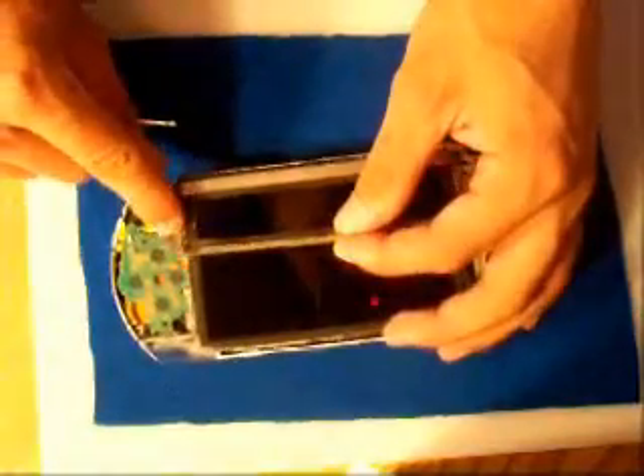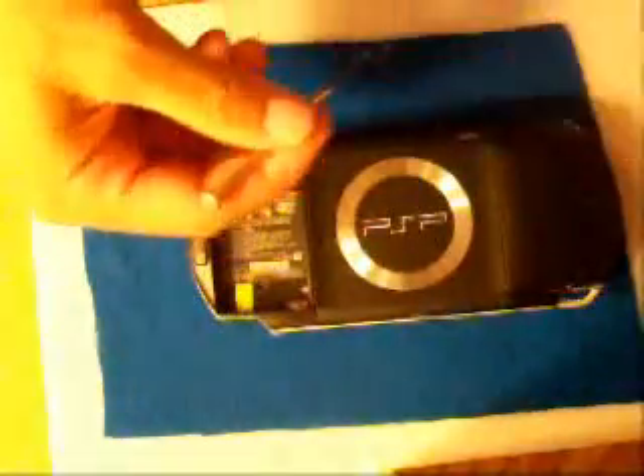Don't want to put the face plate on without this — wedge that in there and snap it in. Snap that in. Now the face plate goes on. When you stick it on, make sure you get it in there and wedge it in pretty easily. Make sure it's snapped all around, and then just put the screws back.